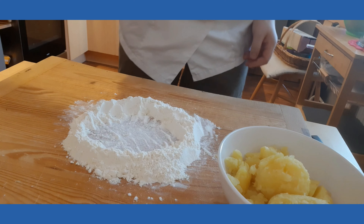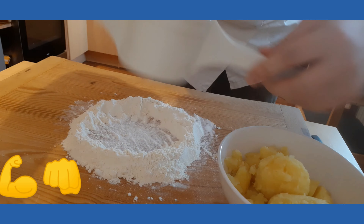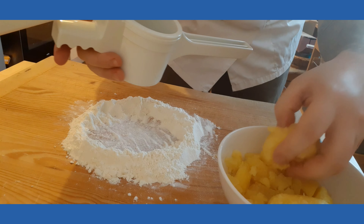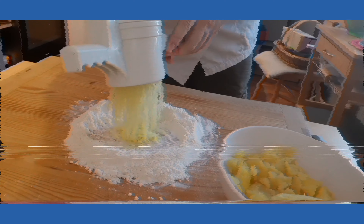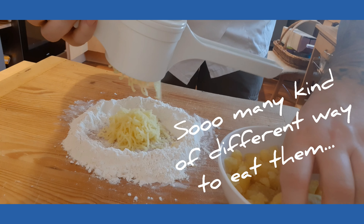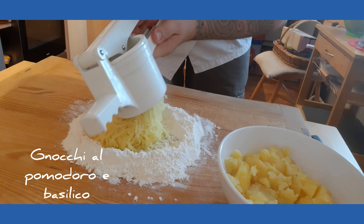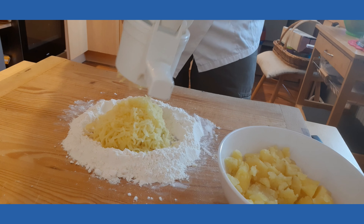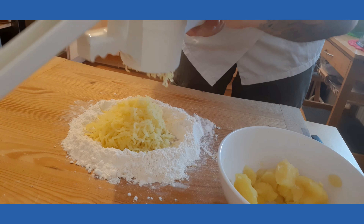Okay guys, this is the moment where this big boy steps in. Our potatoes are cooked and clean, so we're just gonna put them through. I made a circle with the flour so that you can catch all the potatoes inside.